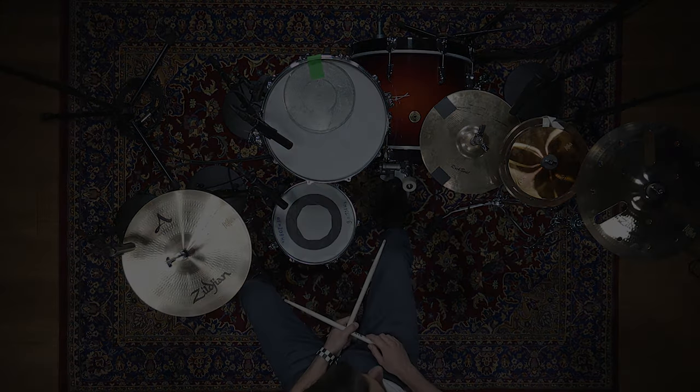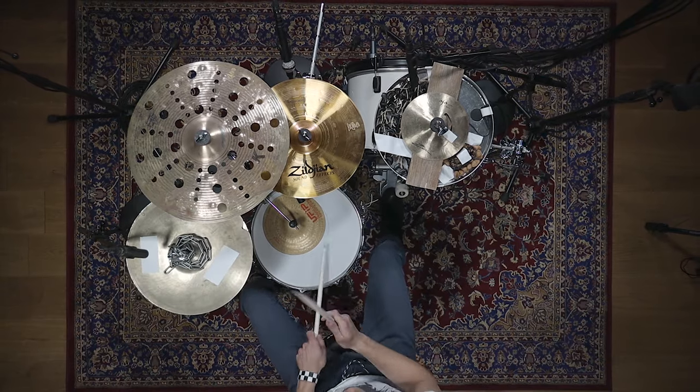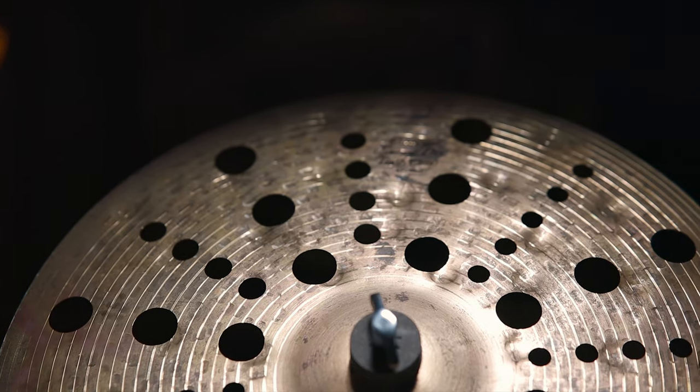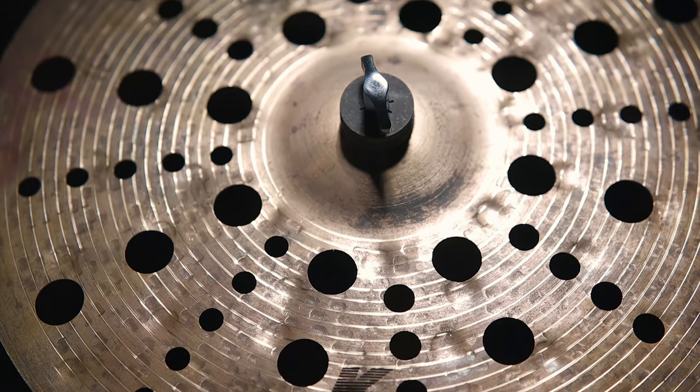While drum and bass beats are very percussive, house music beats often feature longer pad-like cymbal sounds that create a larger sound character. A Zildjian K Custom Special Dry Trash worked great to get a long sustain and trashy sound, which is perfect for our sound aesthetics.